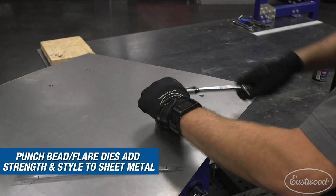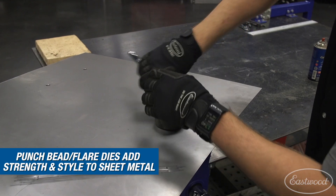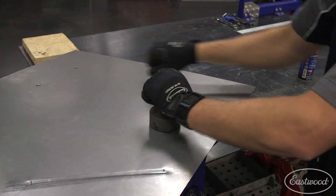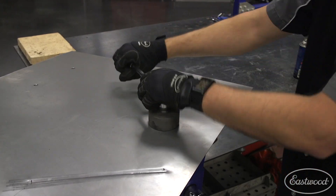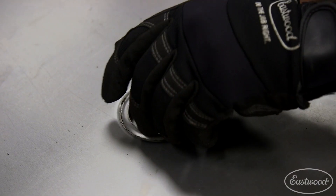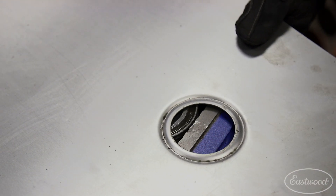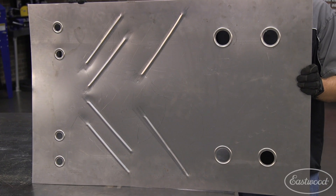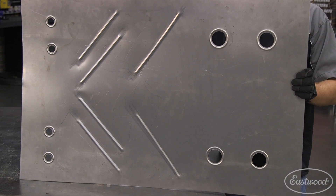And form a raised bead around the outside — just keep tightening until firm resistance is felt to ensure a properly formed bead. Quick tip: check that your metal is properly inserted when you begin to avoid pressing the bead in the wrong direction. With the beads rolled and the holes punched, we have added a significant amount of strength to this once flimsy sheet of metal.